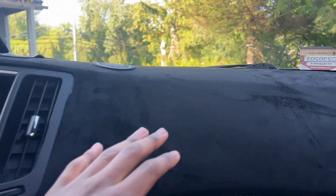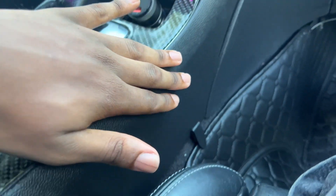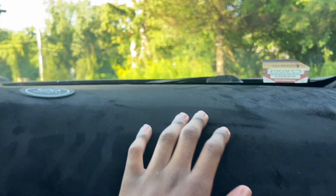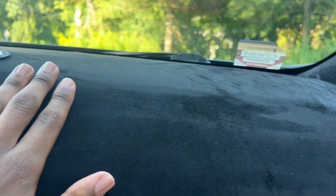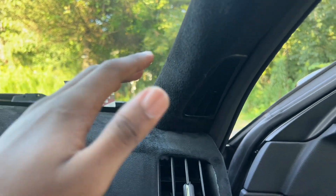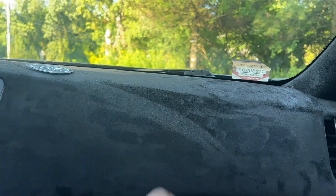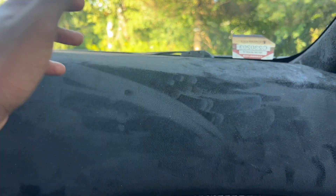A lot of people have asked me about the dashboard material and how I did this. I had the idea for the project a long time ago - it was supposed to be the dashboard, the whole center console, and the top door cards, but I ended up just doing the dashboard. Honestly the dashboard itself is pretty simple in my opinion - it just flows really well with the interior. I actually got this suede fabric from AliExpress. A lot of people think I got it on Amazon but I didn't - it took a while longer to come because it's overseas, but it was definitely worth it.